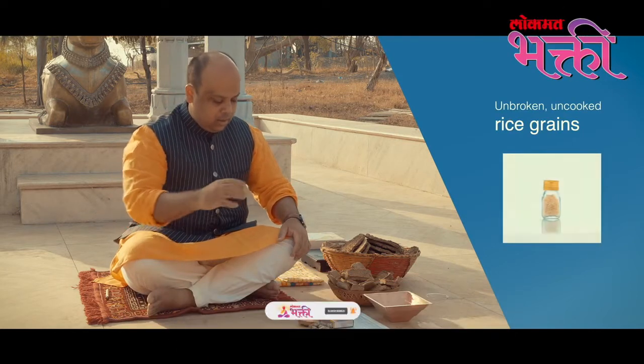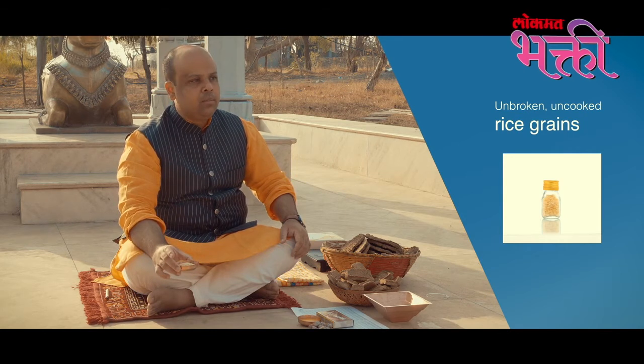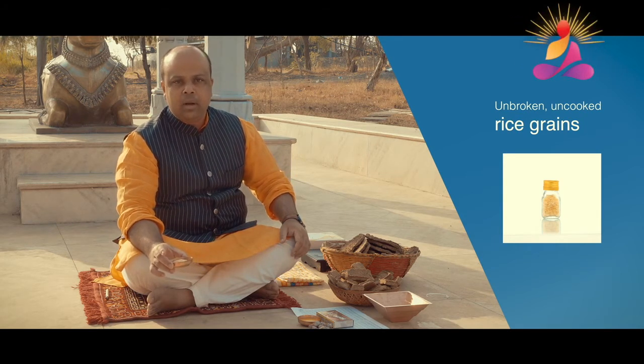Thirdly, you need unbroken, uncooked rice grains. Rice is a universal food — it is consumed in many cultures around the world and is available around the world.